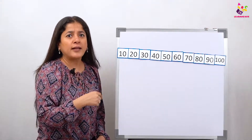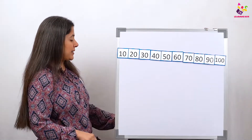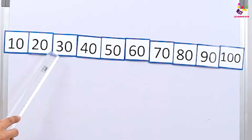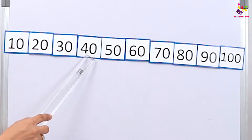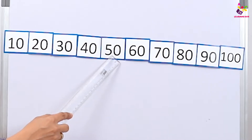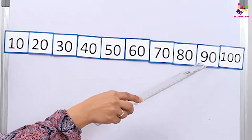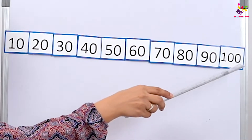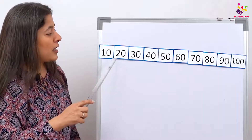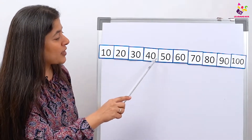I hope all of you are going to read the numbers along with me. We're going to count in tens — are we ready? Come on, let's start: 10, 20, 30, 40, 50. I can see some of the babies are not counting — come on, count! 60, 70, 80, 90, and 100.